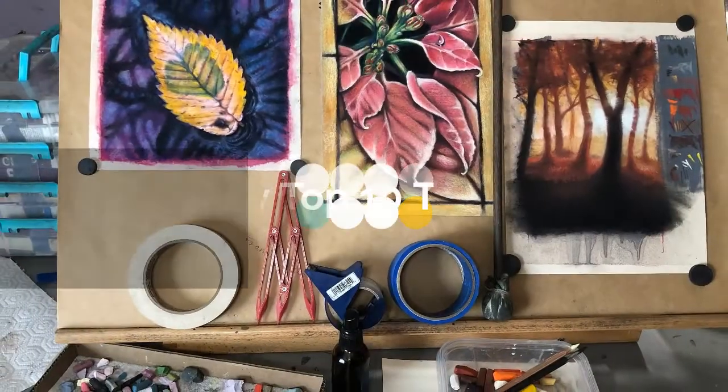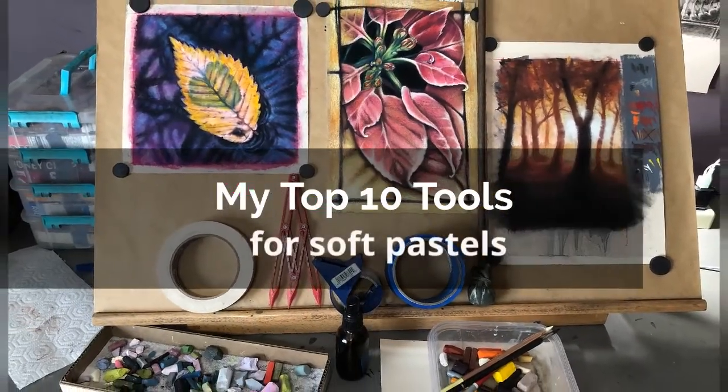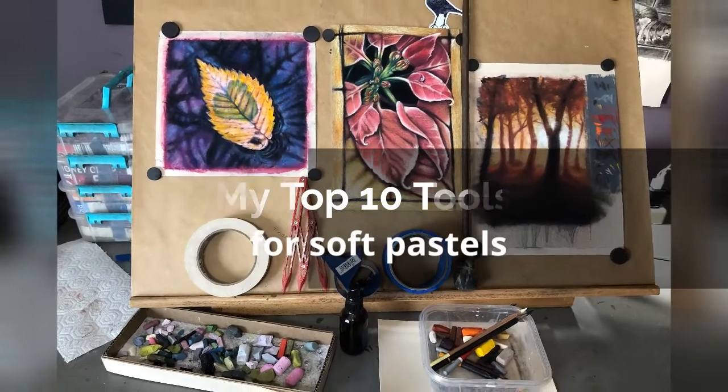Starting out in soft pastels was confusing. Once I had the sticks themselves, finding the tools I needed to get the effects I wanted took a lot of time. To save you time, I want to share the tools that have become my staples — the ones I use with every pastel piece I create. I'm Hope Martin and for the past seven years I've focused on creating realistic nature-inspired art using soft pastels.